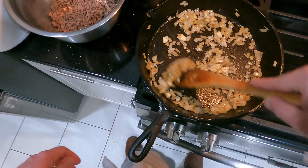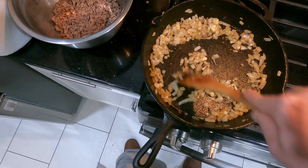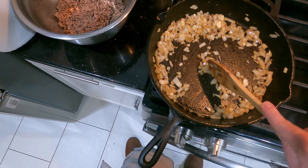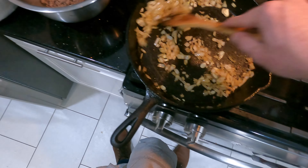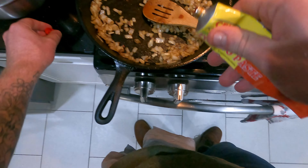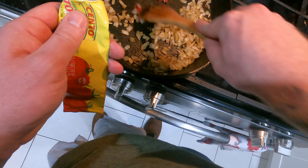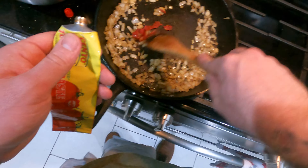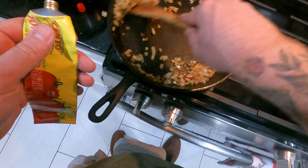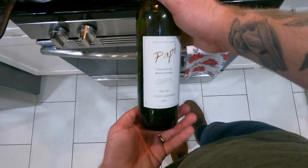I'm adding in some oregano and paprika — just my signature spices that I always use. The paprika could be Hungarian, smoked, or standard run-of-the-mill, but it always gives a nice robust flavor. I'm also adding tomato paste. I'm not looking for a real tomatoey sauce, but I want that sweetness to come through — especially since it's double concentrated. I really want this sauce to be multiple things aside from just savory.